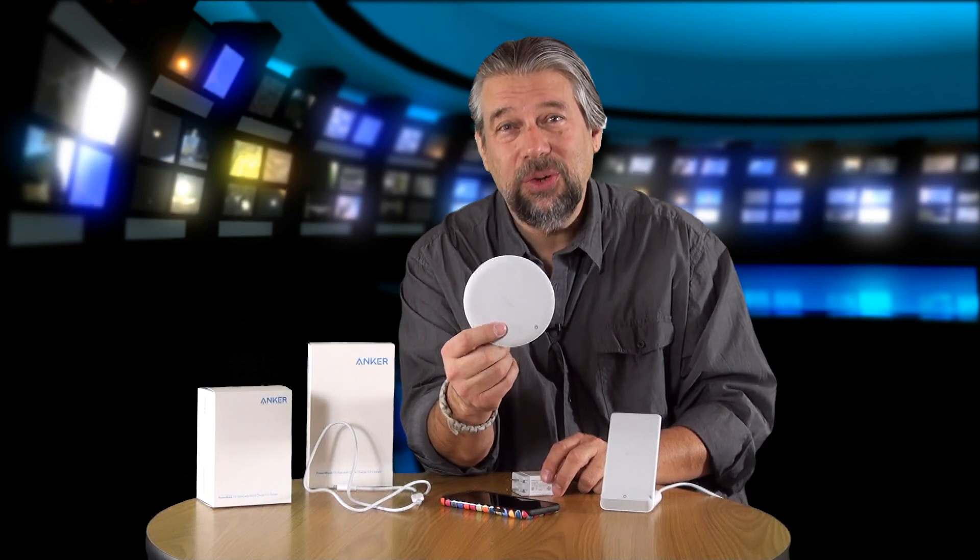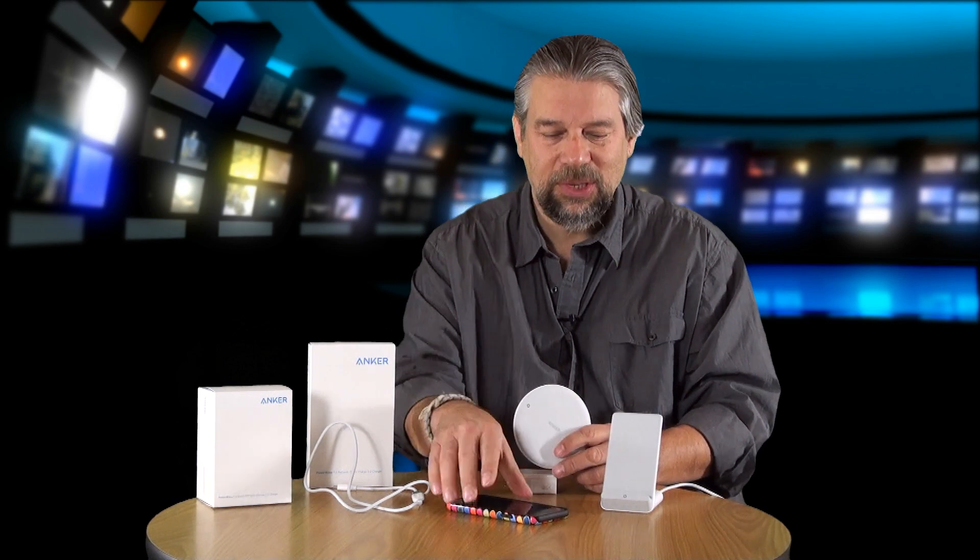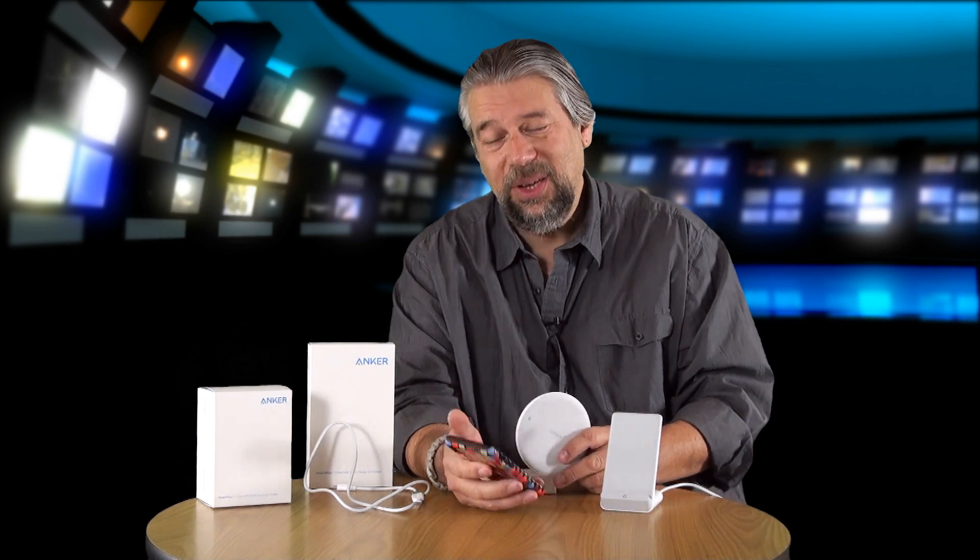These units give 5 watts of Qi charging to an unrecognized device. But put on an iPhone 8, 8 Plus, X, or whatever comes down the road, and they'll get 7.5 watts. You need iOS 11.2 or newer to get that benefit. That 7.5 watts gives you a 40% charge in an hour — pretty nice. You can put this on your charging station, go grab lunch, come back, and your phone is almost fully charged. Assuming you have a fairly long lunch.